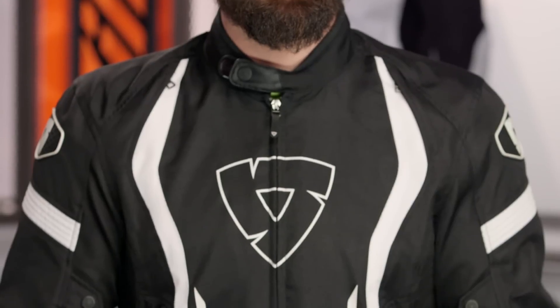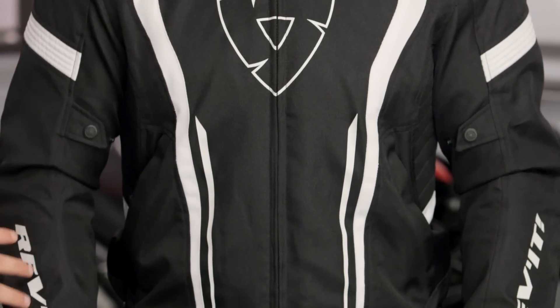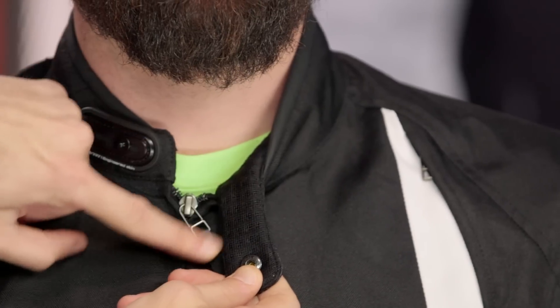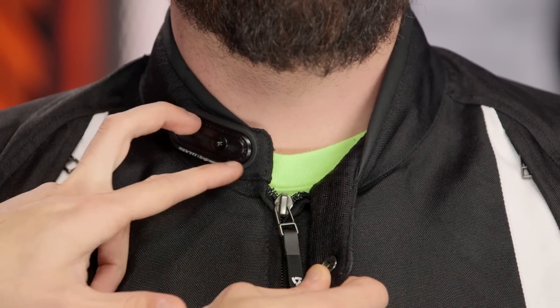Now let's dive back into the main construction. You're looking at a mixture of 600D poly on the outer shell. It's basic — it's sub $300 — and you have some nice creature comforts that work their way in. If we look at the front of the jacket, you're going to notice a five-way adjuster snap up along the collar, and notice it's going to be mesh lined on the back side of the collar as well. On the Shield, which is the waterproof version, you get fleece lining and a two-position snap.